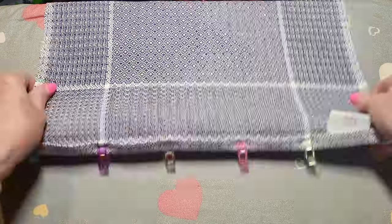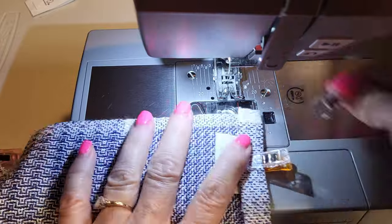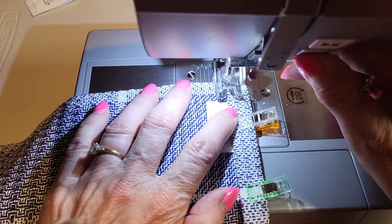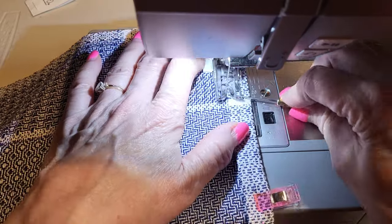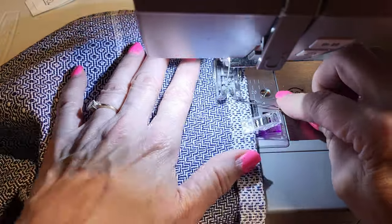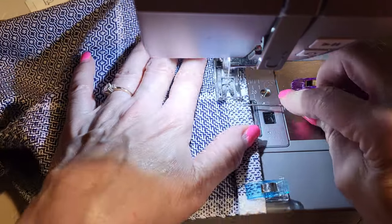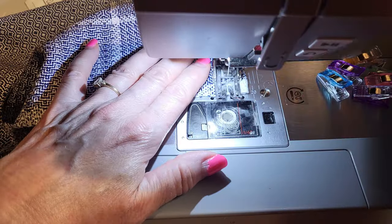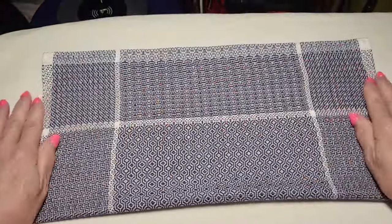I add a little tag and use Wonderclips to hold the hem in place — Wonderclips are the greatest for sewing, especially for hand-woven items. Once I've got them all prepped, I take them to the sewing machine. Using a walking foot to keep the layers from stretching unevenly and a stiletto to hold everything down, I stitch close to the edge, removing the Wonderclips as I go. I backstitch at the beginning and end, clip the threads, give a final press, fold them into quarters, and they're ready for use.